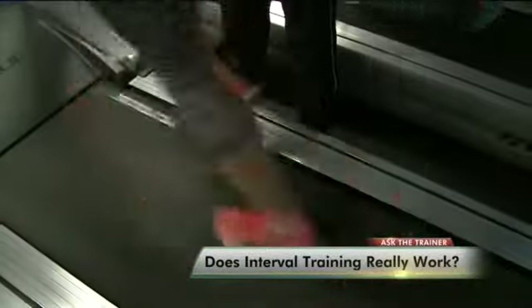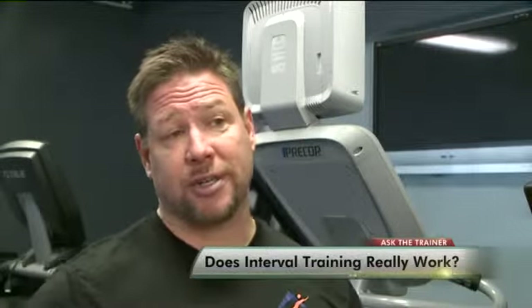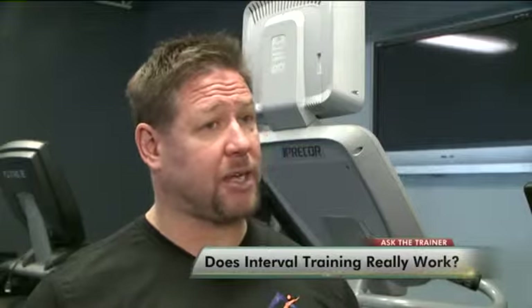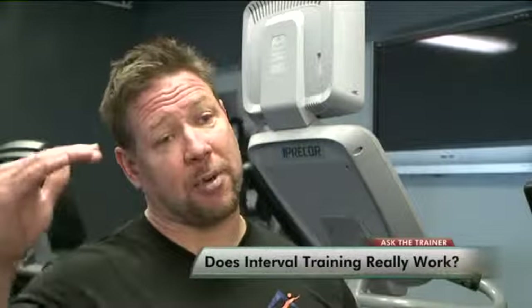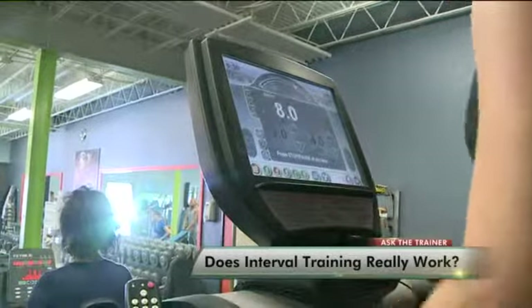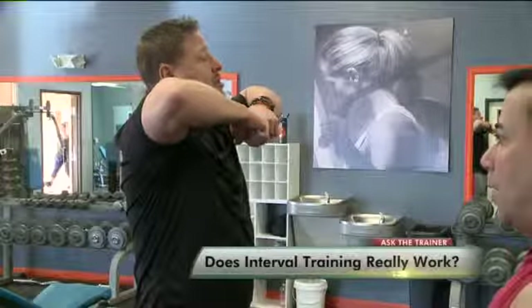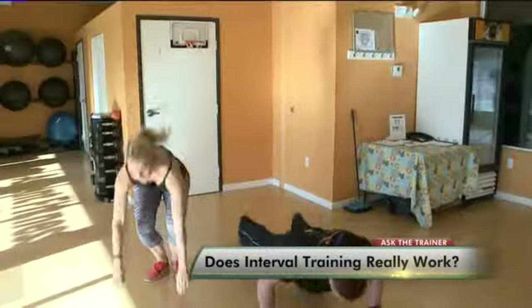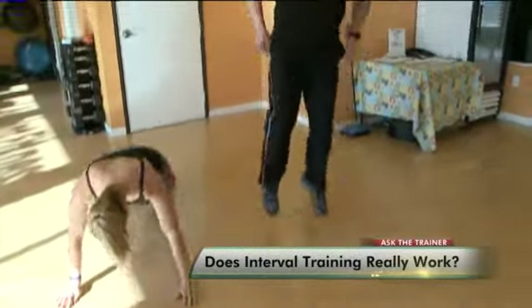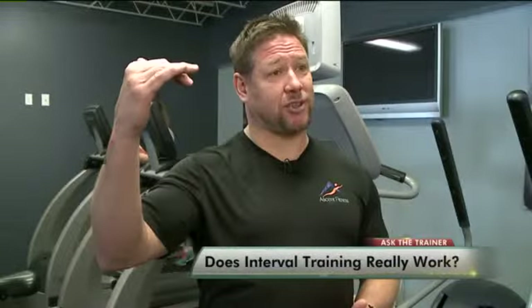We'll go for a minute. You're going to do about a five-minute warm-up, then a 30-second to one-minute interval based on your fitness level, and then bring it back down. Trainer Doug Quinn says ideally you want to shoot for about four to eight intervals. It can be done with anything, even weight training — throwing a set of burpees into the middle of your workout can act as an interval because it dramatically increases your heart rate.